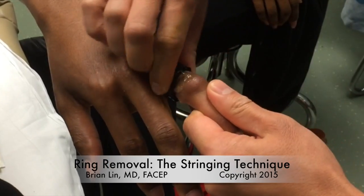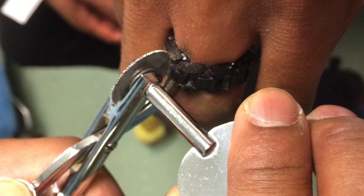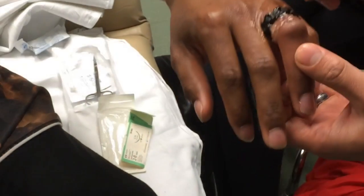This video is a description of the stringing technique, a trick of the trade for ring removal in the emergency department. Every now and then you'll come across a stuck ring that you can't get off, neither with lubricant and force nor even using conventional ring cutters. In this situation, here's a trick you can use.